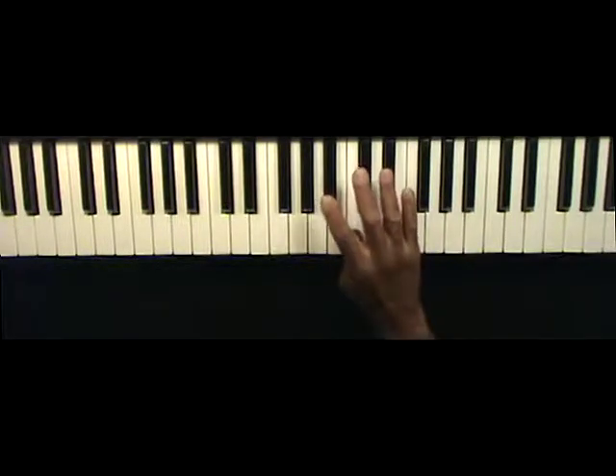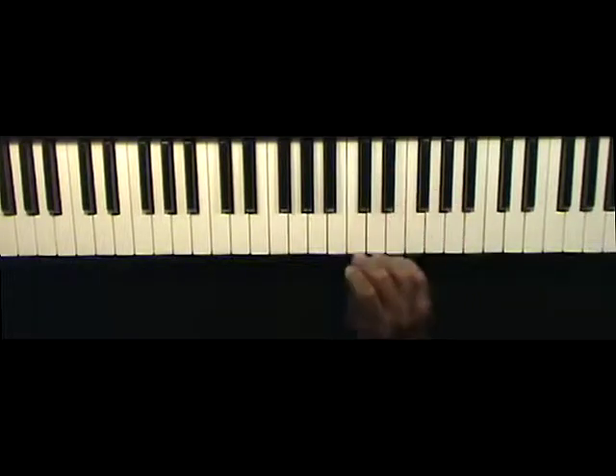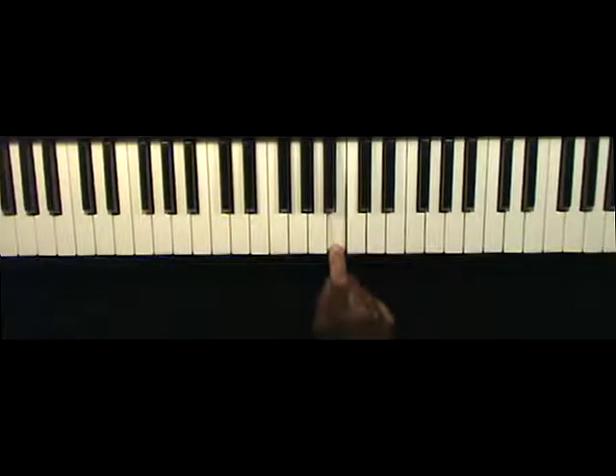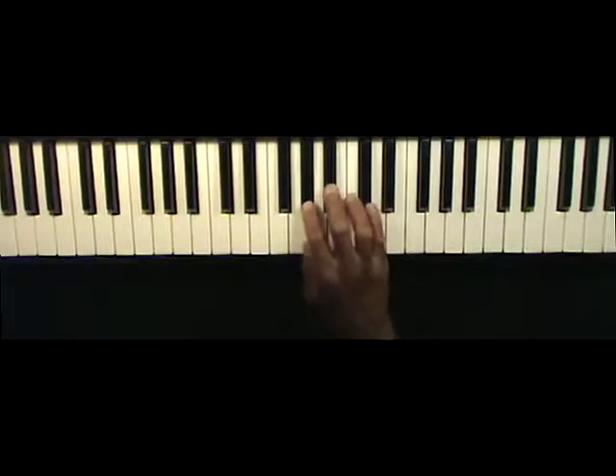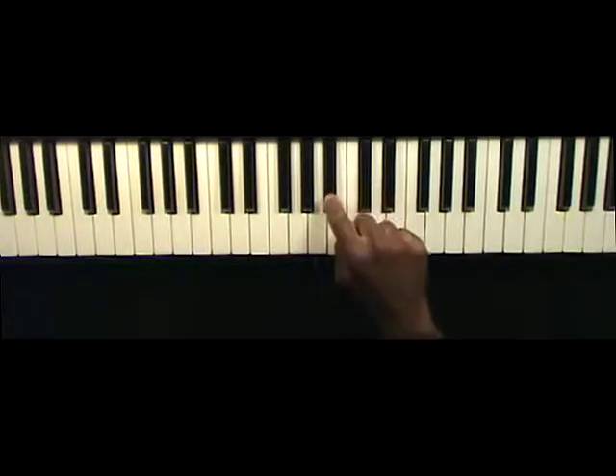So I start on the fifth, and I work my way to the sixth. And then after that, I'm going to use this note here — the B — to lead me into the A-flat mixolydian scale. But instead of starting on A-flat, I'm going to start on B-flat. So I'm starting on the A-flat mixolydian scale on the second note.